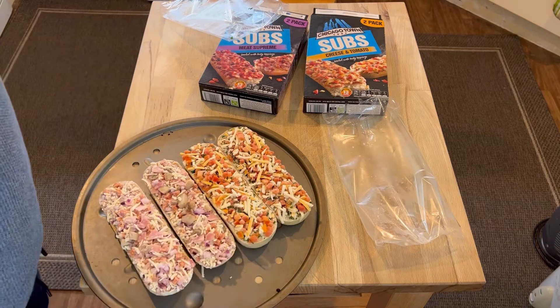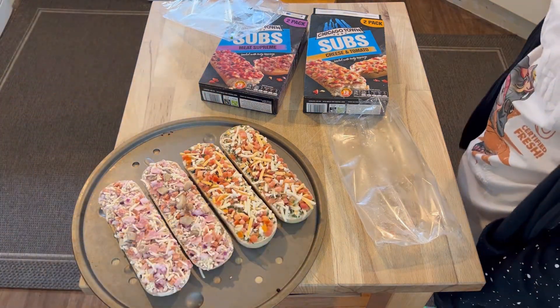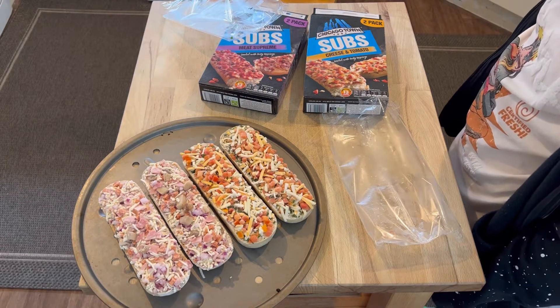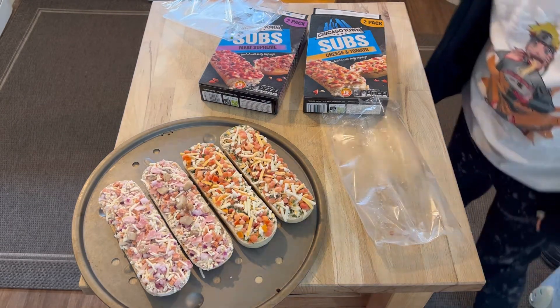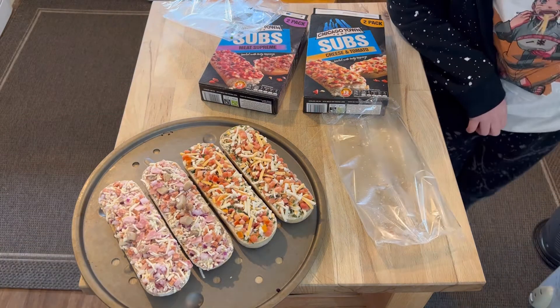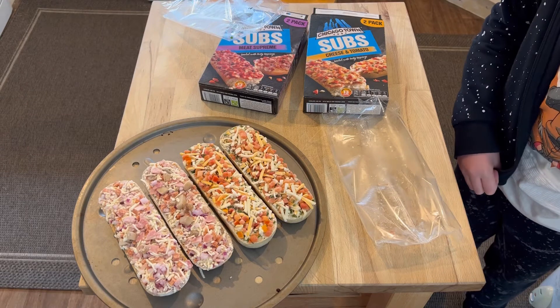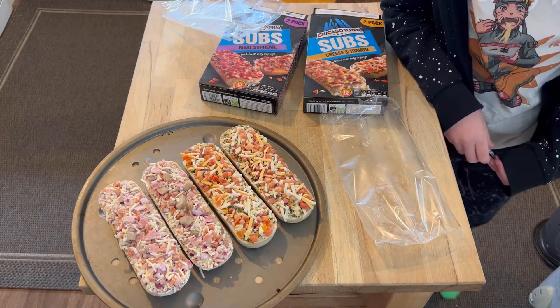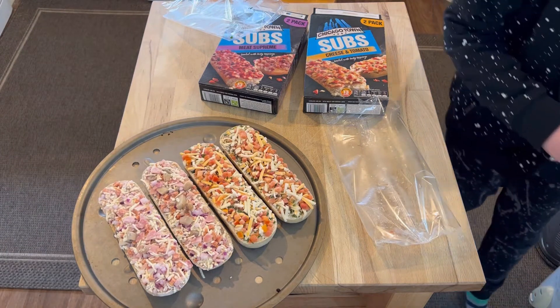Are you looking forward to these? Yep. We're going to have a meat one each and a margarita one each. Which one do you think is the meat one? Point to it. Which one looks like the meat one? It's obviously the one with all the pink stuff on, right? Yes. They're really, really differently coloured, aren't they? Yes.